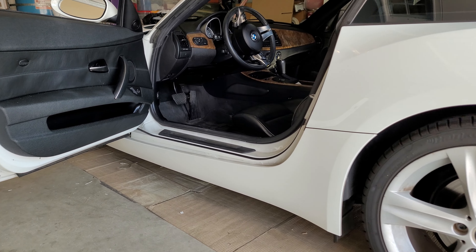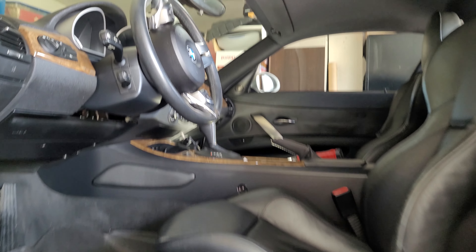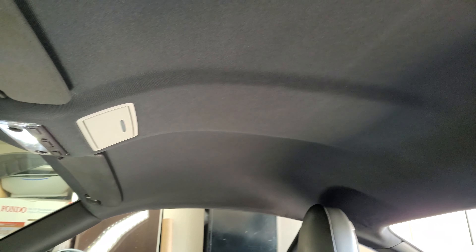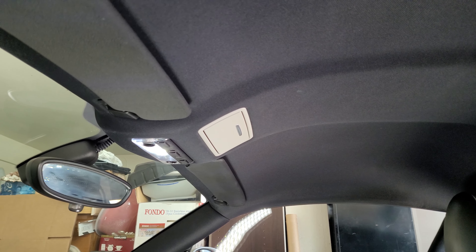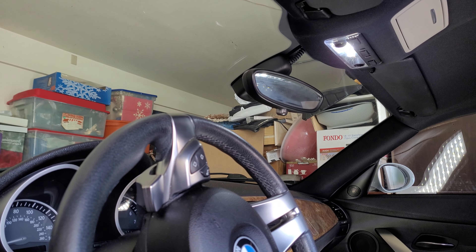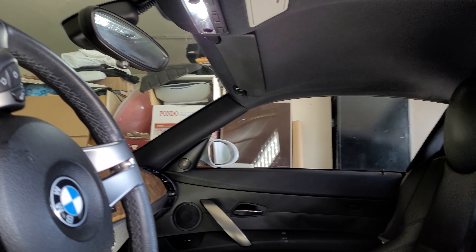Hi everyone, today I just wanted to give a quick walkthrough of the major steps on how to remove your headliner. This isn't going to be the typical super detailed tutorial that I do, since I won't be removing mine today, and I did this a couple years ago and it was quite the hassle. Although I'm saying this, it is quite an easy process, except for one difficult step.